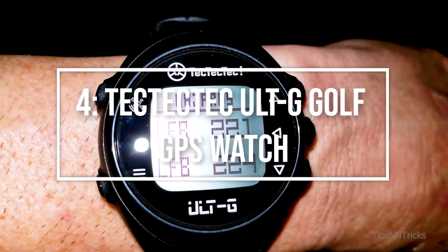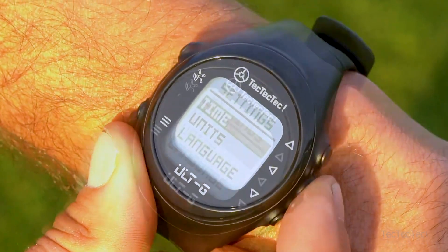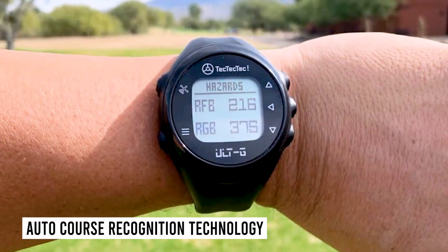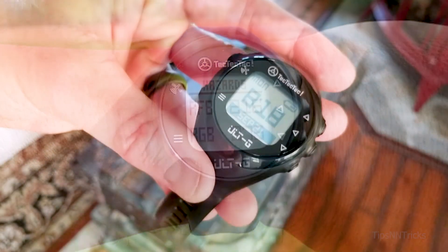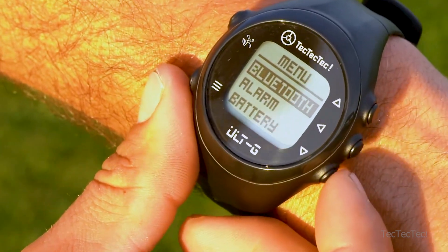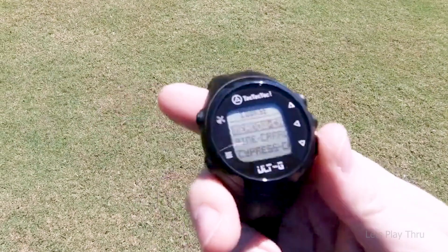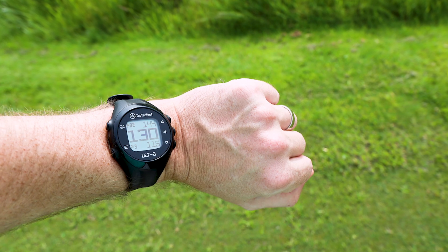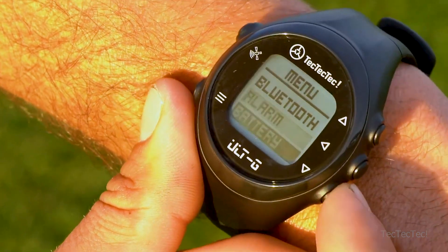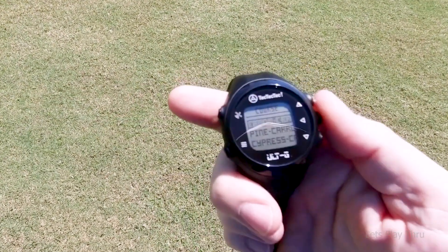Going the distance at number 4: the TecTecTec ULTG Golf GPS Watch. The ULTG is an extremely popular, affordable watch that provides essential distance information. It features auto course recognition technology using satellites to locate the appropriate golf course from more than 38,000 preloaded courses, with automatic hole-to-hole transitions. The feature set is somewhat basic — it does not display images of holes or greens and cannot calculate the exact distance to a flagstick. However, its affordability, outstanding accuracy, and access to free updates without a subscription make it worth considering.